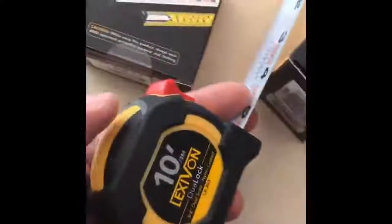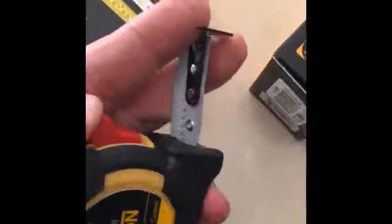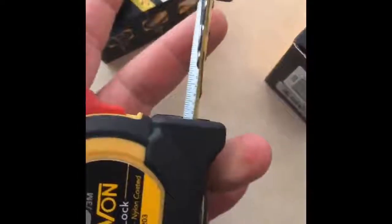Lexabon dual lock measuring tape. You have the dual lock here. There's a little piece here that if you're just holding this at the bottom — see this little black dot with yellow there? It holds the tape in place. The moment you let it go, it kind of goes back in. And then you can lock it this way and then it won't go anywhere.